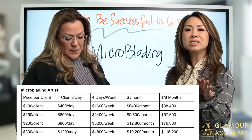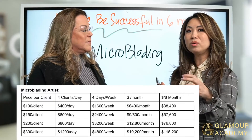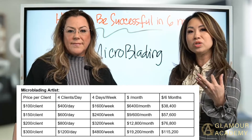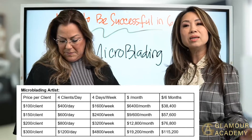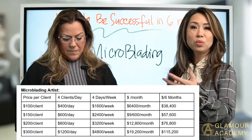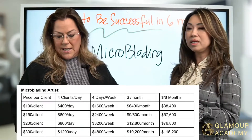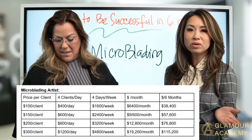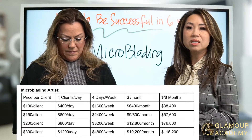Think about this — you can mix and match the amounts to hit the goal you want per day. For example, you could do just two lash clients a day and one microblading client. Those numbers would give you the amount you want to achieve in six months. It's doable. And some of you may ask, how do I get all these clients? How do I start with pricing?